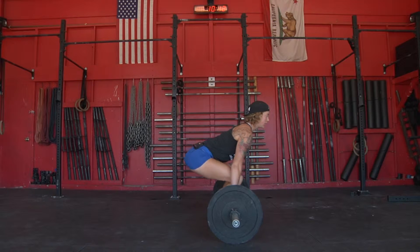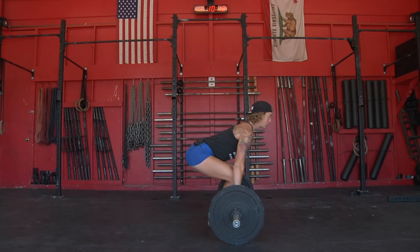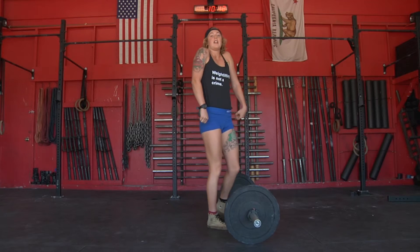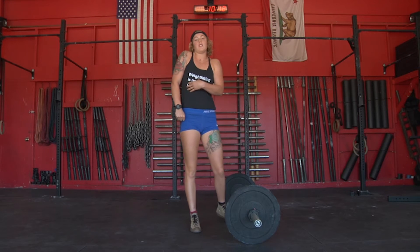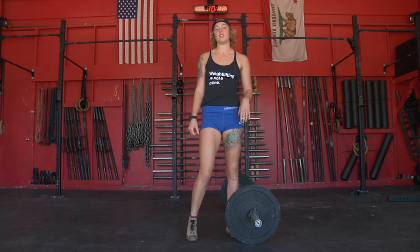Start the same way you would a clean. Everything is straight up, my lats are tight, and the bar is really close to me the whole time. That's how you do shrugs to work on your extension.